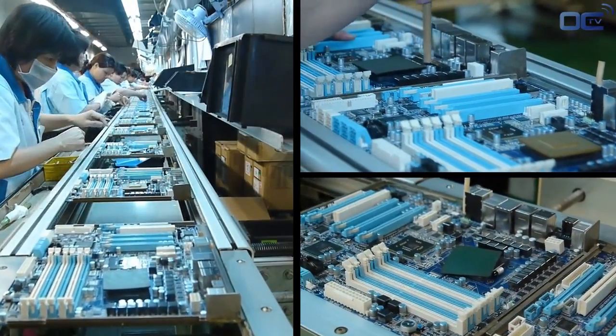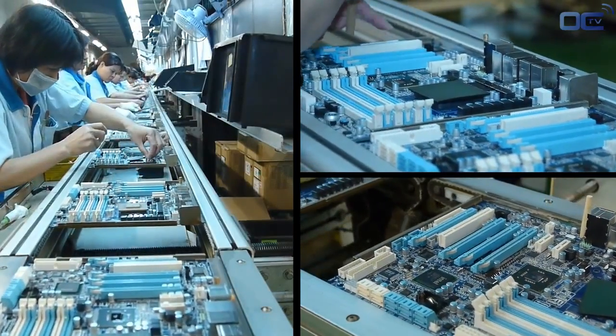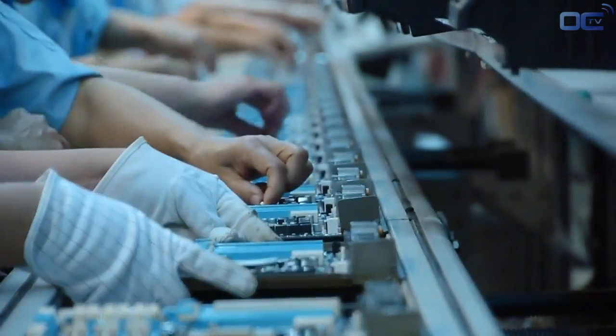Before being definitively soldered on the board, each inserted part needs to be in the right place and well positioned. This is the goal of the inspection before wave soldering.